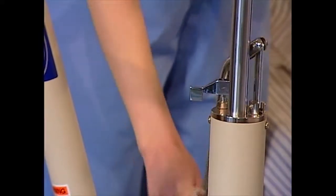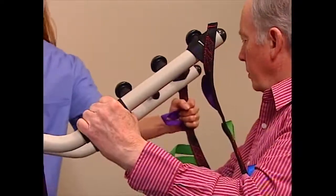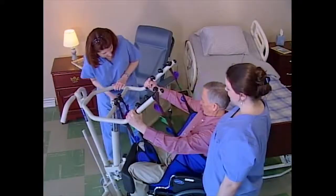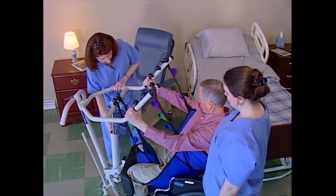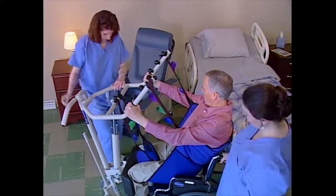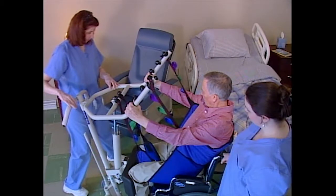Before going any further, double check the attachment points to make sure they're properly secured. Raise the resident above the surface of the wheelchair just high enough so they clear the surface. Raising them any higher with this type of sling can result in injury. Their weight is now fully supported by the lift.